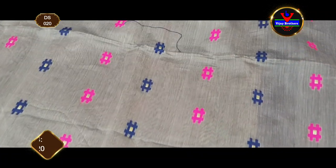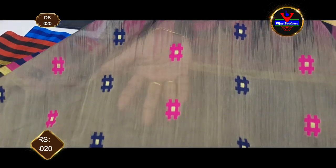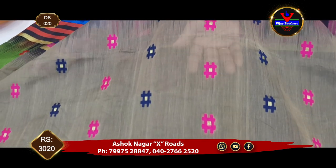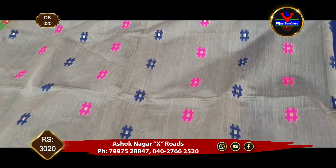This is a dark hash color design for the body. There is threadwork, and we have a pink and blue color combination in the threadwork weaving style.